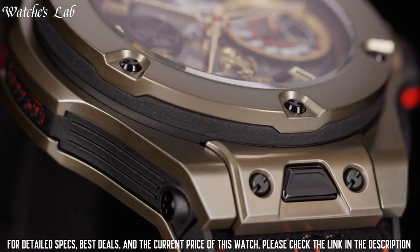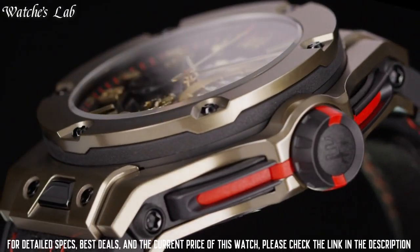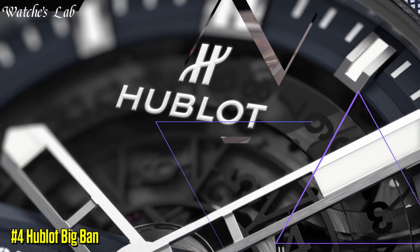Minute markers around the outer rim. Dial type: analog. Luminescent hands and markers.